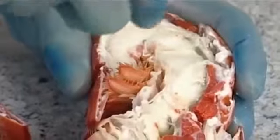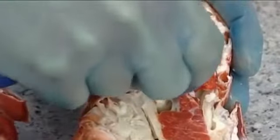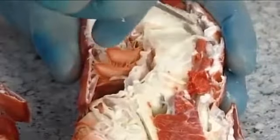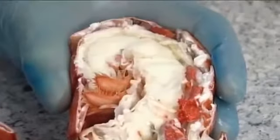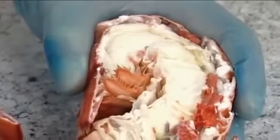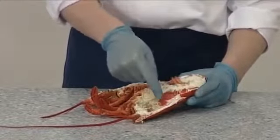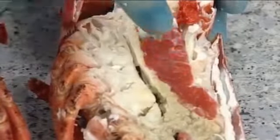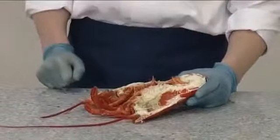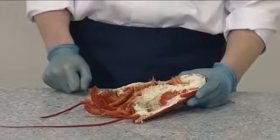Remember to remove this from both halves. The lobster may contain coral, which are the eggs. This will be orangey red in colour if the lobster has been cooked correctly. If it hasn't been cooked correctly, the coral is black and green in colour.